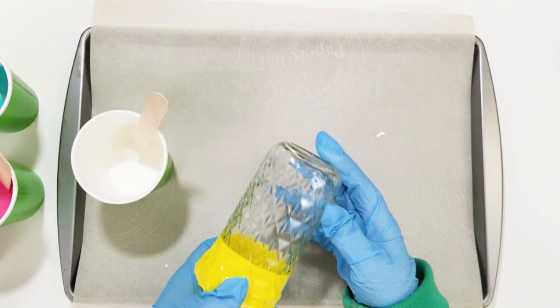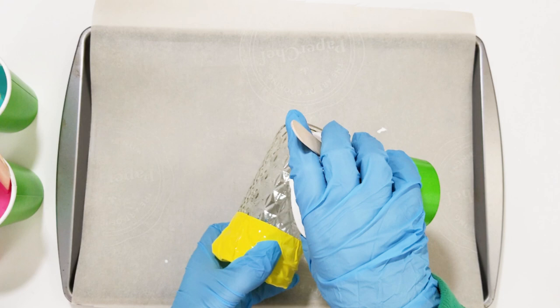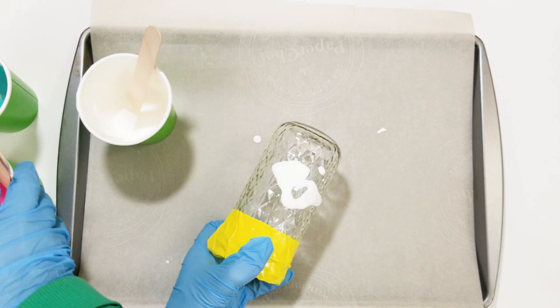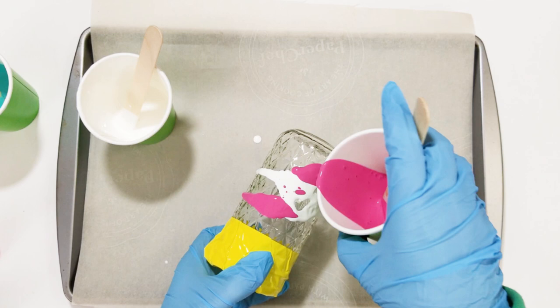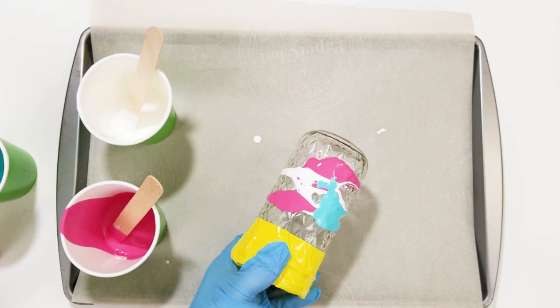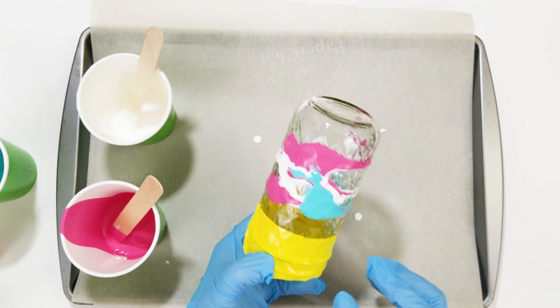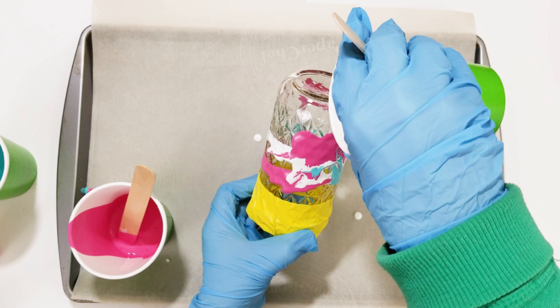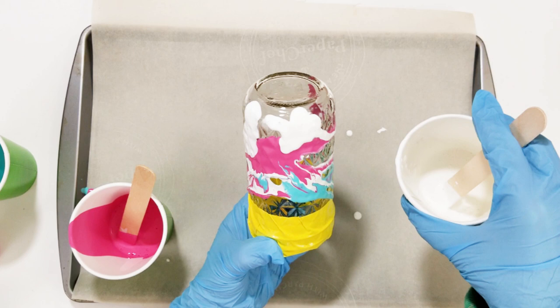We're just going to take the paint and pour some on there. I was kind of scared to pour too much at first so I started with a little bit. This is one of those projects where if you don't know what you're doing, you have to dive in. I'm going to get the third color — the teal — and add some of that and see what happens. It's dripping down the sides but I want it to go up and down instead of sideways, so I'm going to keep my jar more vertical. As it drips down into the other colors, it does start to marble — it's kind of cool.